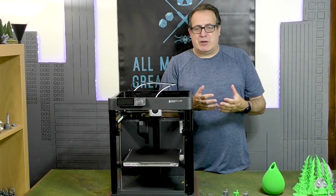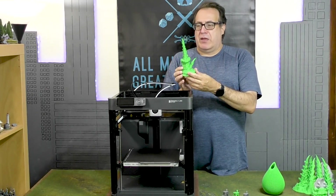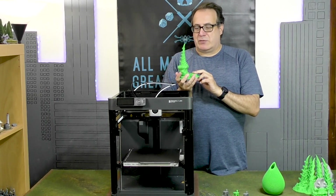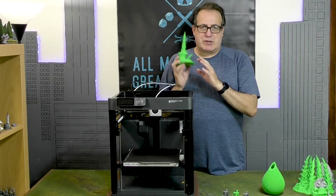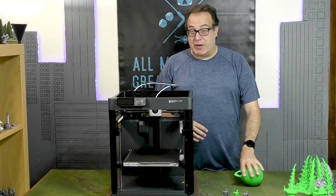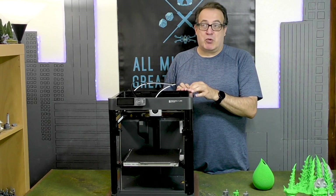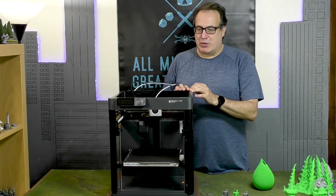I have a separate video coming out talking about the first terrain project I'm tackling. With Warhammer 10th edition coming out, I wanted to refresh my Tyranids and build a table of Tyranid terrain. This piece was found on Thingiverse or maybe Cult3D — we'll go into more detail in that video. It took maybe three or four hours to build, which is pretty fast. The machine has multiple speed settings: slow, standard, sports, and the fastest is called ludicrous speed — and it's pretty darn fast at ludicrous speed.